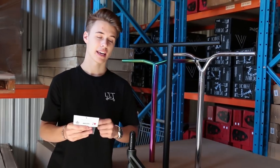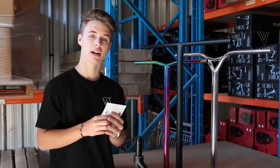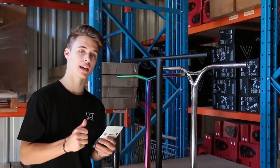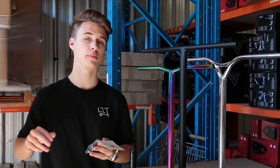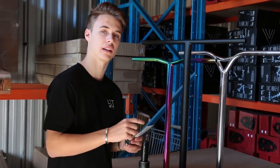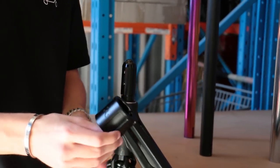Let's put our Model T bars over our converter and I'm going to show you a little trick — the easiest way to get your clamp over an oversized bar. If you are having some issues, these titanium bars are just the littlest bit thicker with the black coating on them, so you may have trouble with some clamps. I'm going to show you how to stretch your clamp just the littlest bit, which will help you across the board with certain bars and certain clamps.